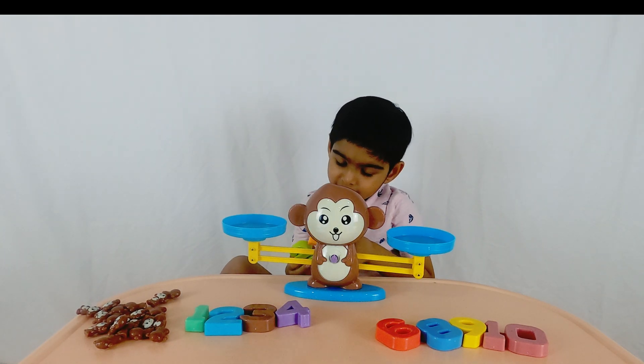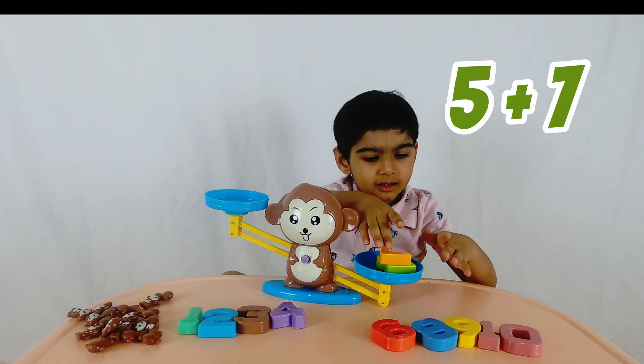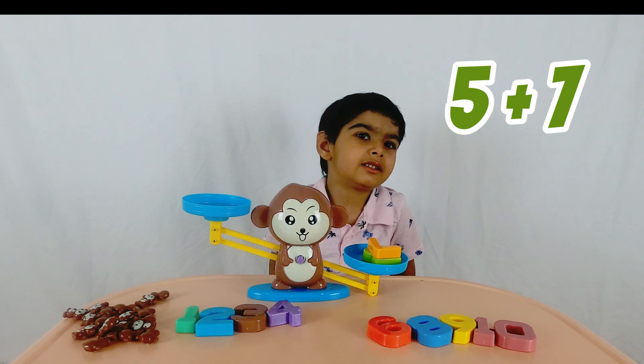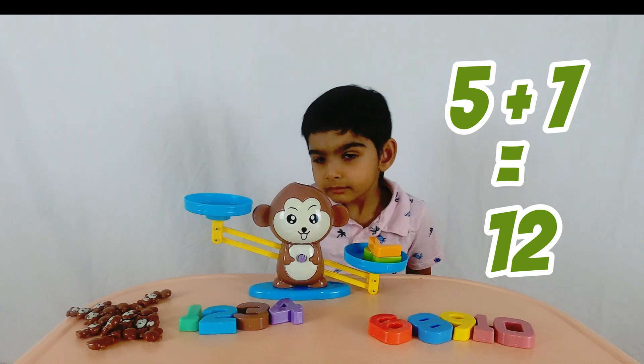Okay, let's put five and seven. How much does five and seven make? Eight, nine, ten, eleven, and twelve. So you've got to put twelve on the other side.